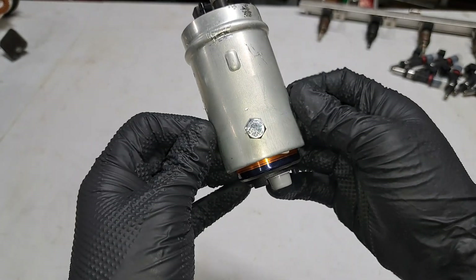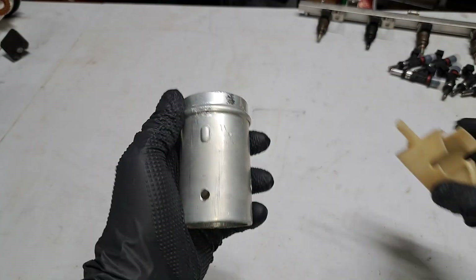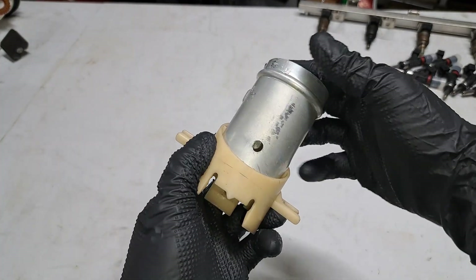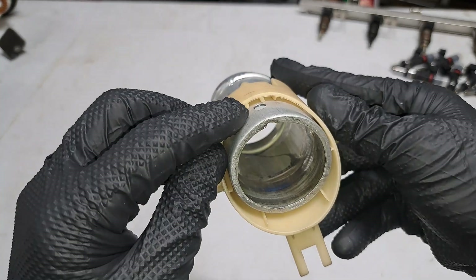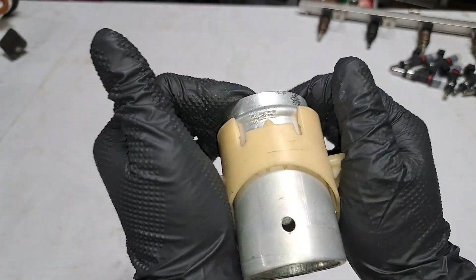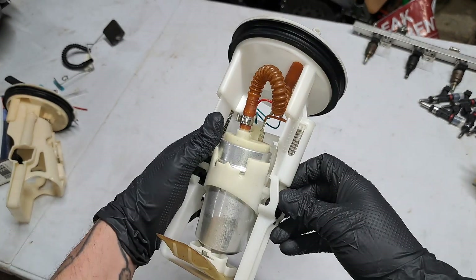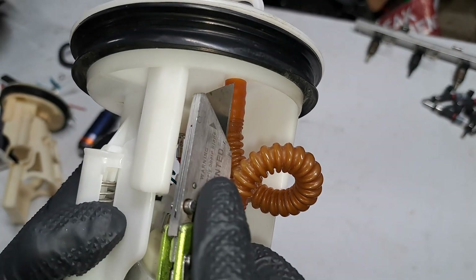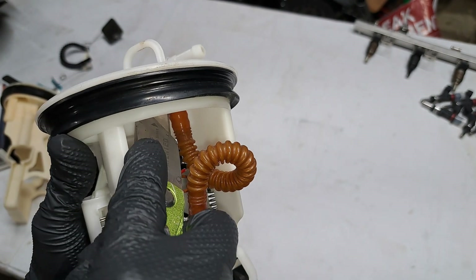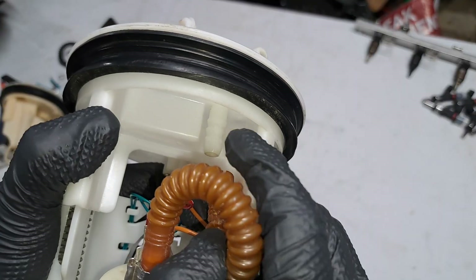Before assembling these pieces, we're going to take the very outer shell and slide it into the original hanger piece. We're going to line up this notch with the notch in the plastic right there, and this will just snap into place. Now we're going to tear this one apart and install our higher flowing fuel pump. The first thing I'm going to do is slice this hose. You can also use a heat gun for this to make sure you don't nick up the barb too much.